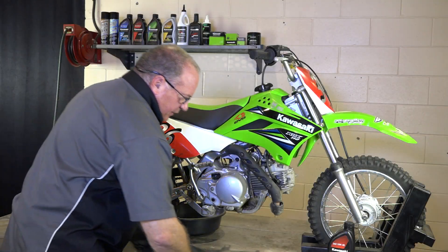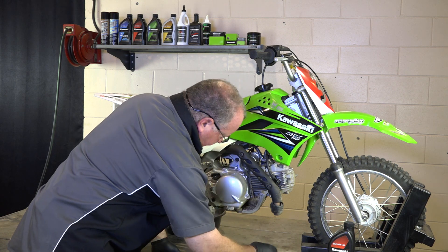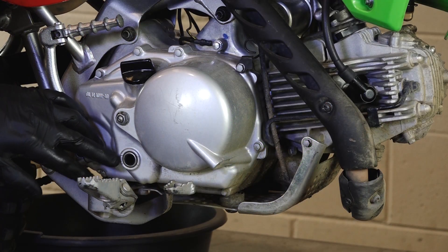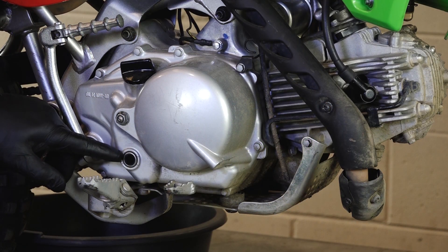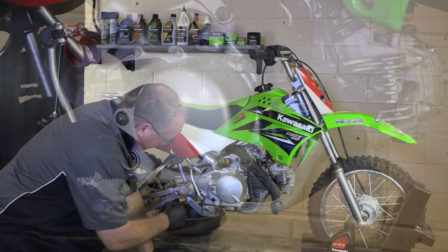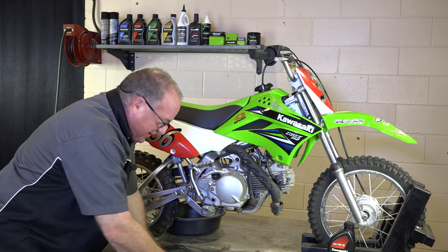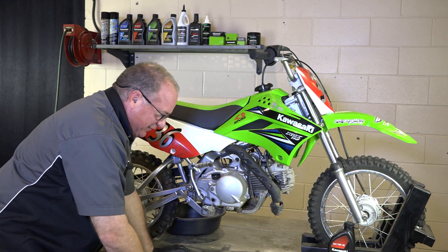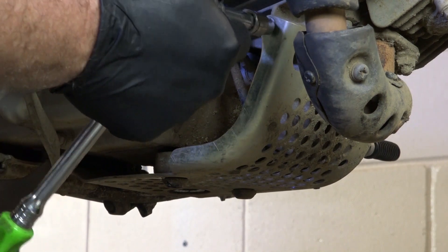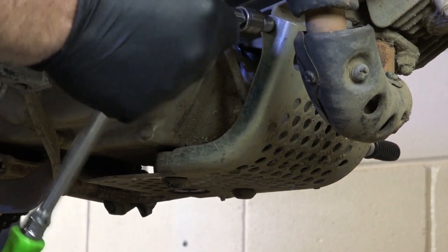Alright guys, since we're doing an oil filter and an oil change, what we need to do is go ahead and drop out this skid plate on the bottom. I did notice after we warmed it up, you should set your oil level in between these two marks. Well, you can't even see the oil — somebody must have really overfilled this, but we're going to straighten that out when we go to refill it. First, let's get the skid plate out of the way. Careful not to touch that exhaust because it is hot.